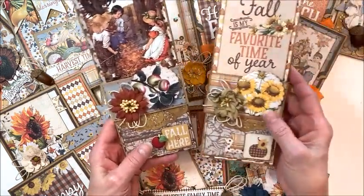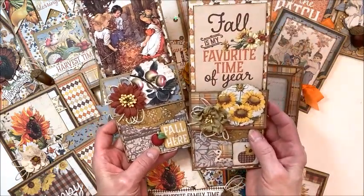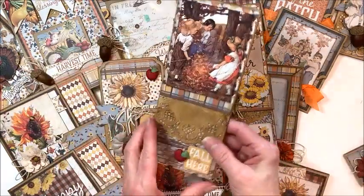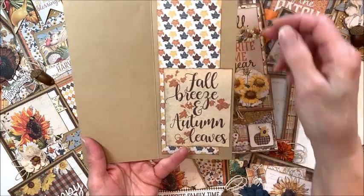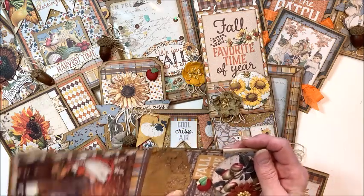We're going to be making 15 cards this quarter, all with a beautiful fall theme, all different styles. We have a couple of slimline cards with belly bands, so if you've always wanted to learn how to create a belly band card, this is your chance. A lot of the cards have little gift card pockets in them, so we'll be doing two of these beautiful slimline cards.